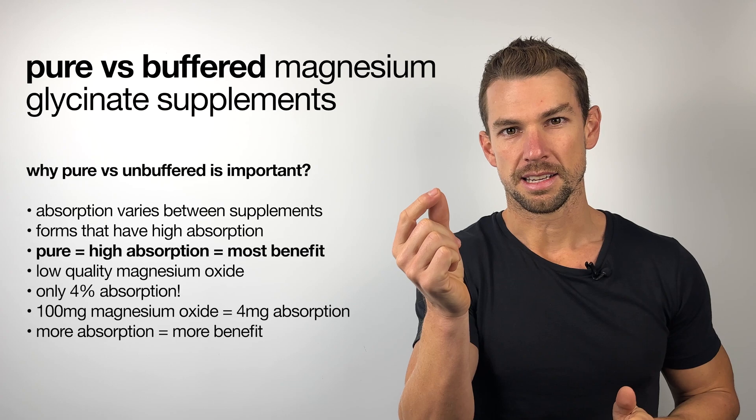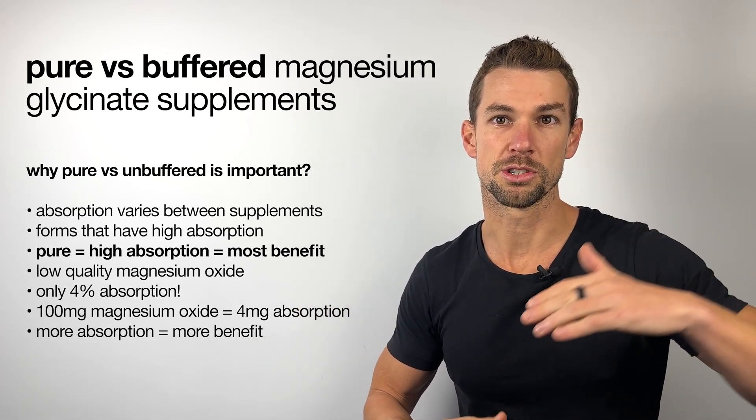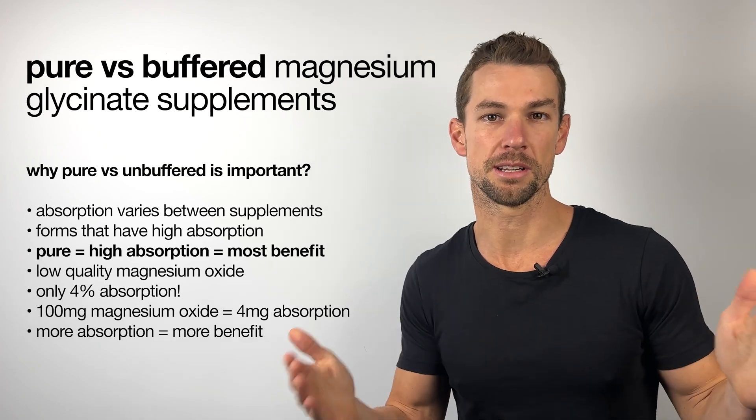Pure magnesium glycinate supplements are one form of magnesium that has some of the highest absorption rates, which means it's going to give some of the most benefit.